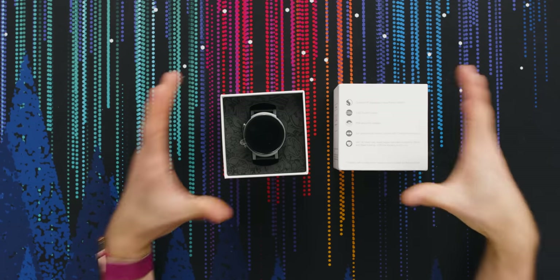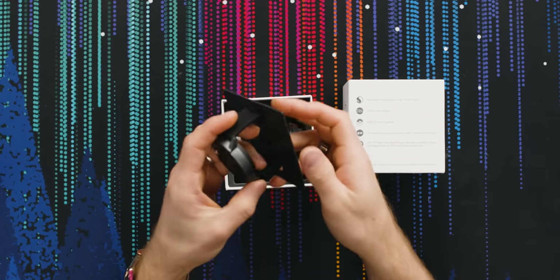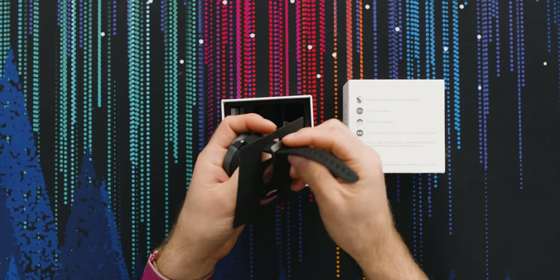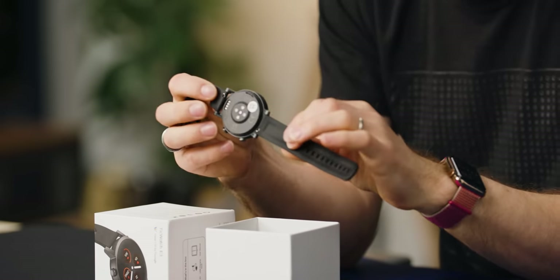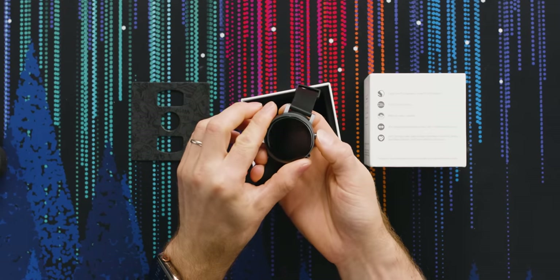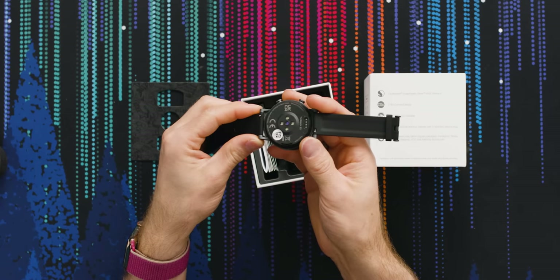Let's go ahead and get this thing unboxed. The main highlights from Mobvoi before we actually fire it up: it's using the Snapdragon Wear 4100 processor, it's got a 2.5D curved display, it's IP68 water resistant. They asked me to clarify that IP68 means fresh water, not salt water — and that's true not just of this watch, that's anything with a water resistance rating. You go and put any electronics in a conductive liquid, you're gonna have a pretty bad time. It's got 20-plus professional workout modes with their TicMotion technology, 24/7 heart tracking, blood oxygen saturation monitoring, stress and sleep tracking, and VO2 max tracking during runs.